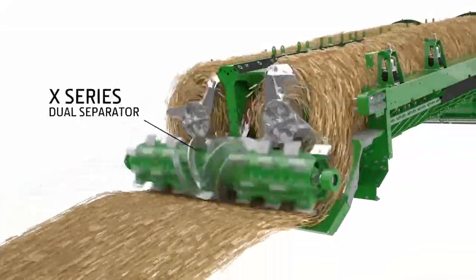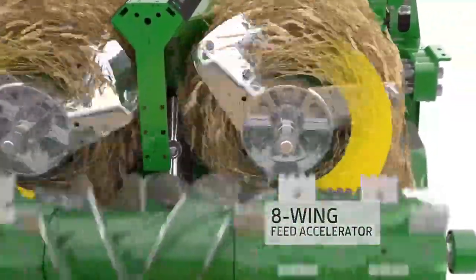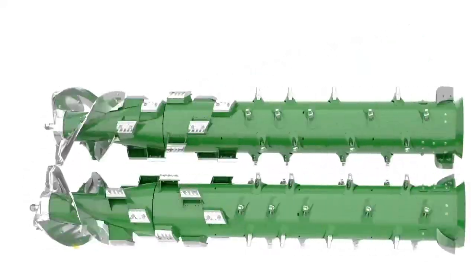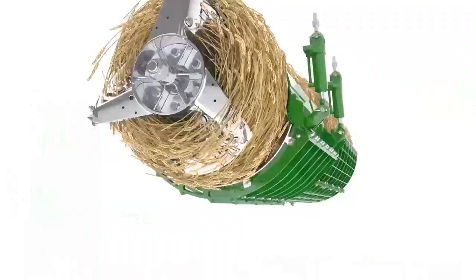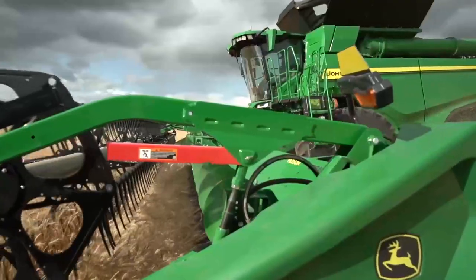The X-Series Dual Separator handles higher crop volume while providing better threshing. An eight-wing feed accelerator divides the crop before it can reach the 24-inch Dual Separator. Each tapered rotor can handle up to 270 degrees of feeding, and the three-stage rotor chamber helps crop expand as it travels through the rotors for improved separation. Active concave isolation is standard, using hydraulic pressure for better threshing and separating in tough crop conditions.